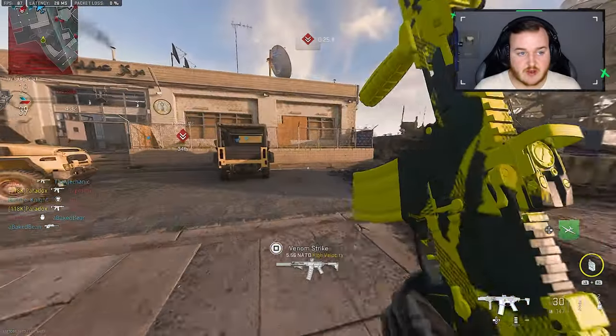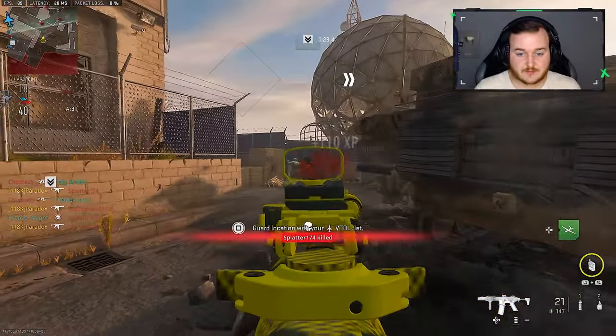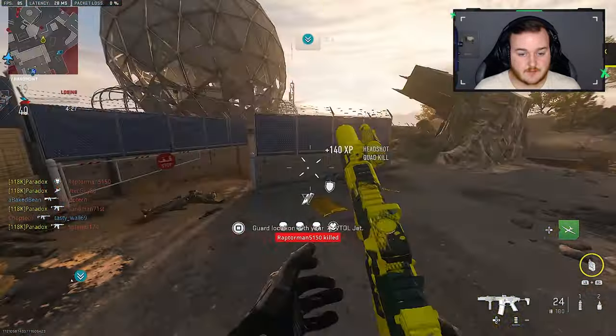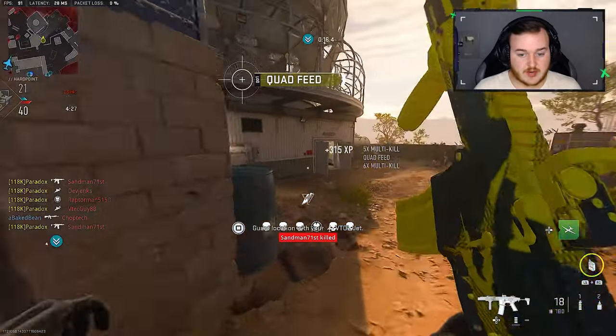I do want to keep the UAV just in case. We're on a 20 already. Let's keep playing aggressive — I think this is going to be a GG, honestly.